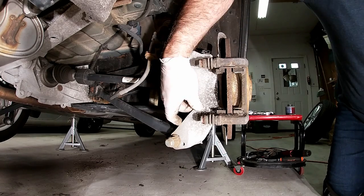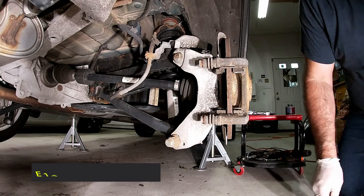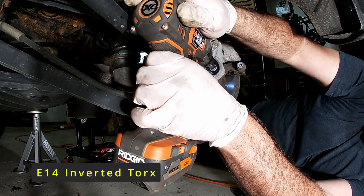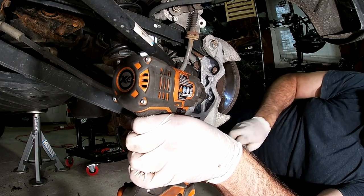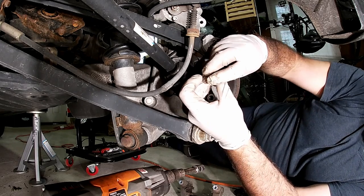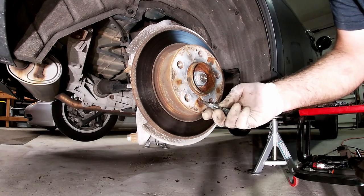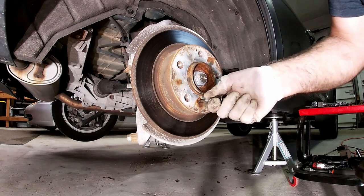Next, we're going to remove the hanger, and that uses an inverted Torx E14. And that's the hanger and here are those inverted Torx bolts. Next, let's remove the rotor — this uses a six millimeter bolt that holds the rotor to the hub.